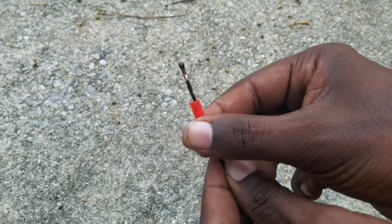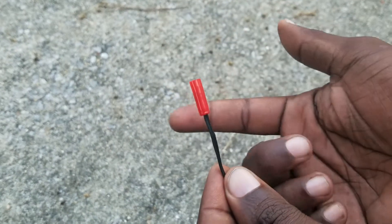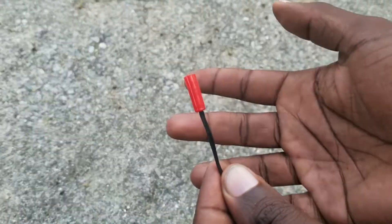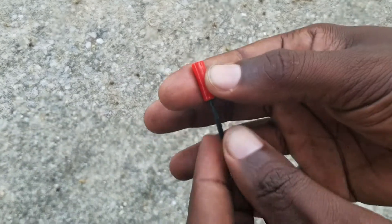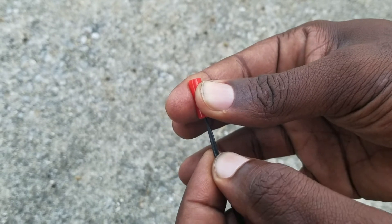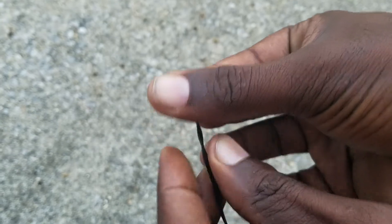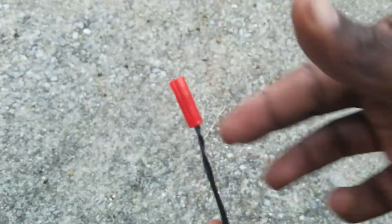All you do is carefully pull that shroud back up to the top, and in between your pointer finger and thumb — or whichever way you feel comfortable — holding the wire and the shroud, just give it a twist, maybe a couple of times.